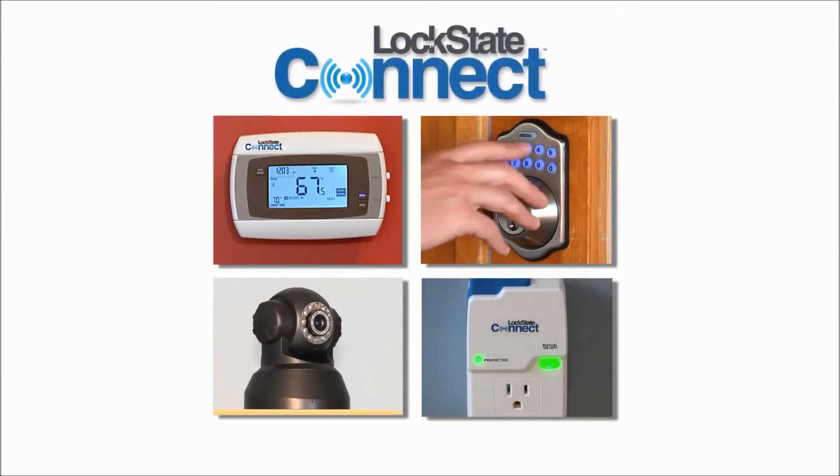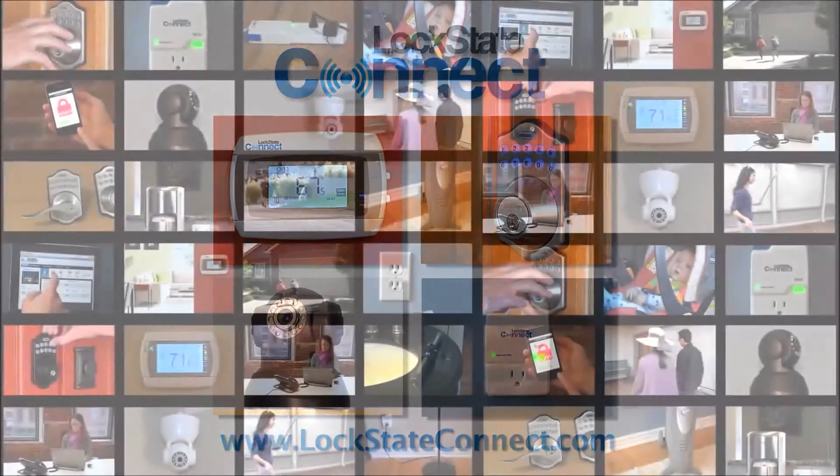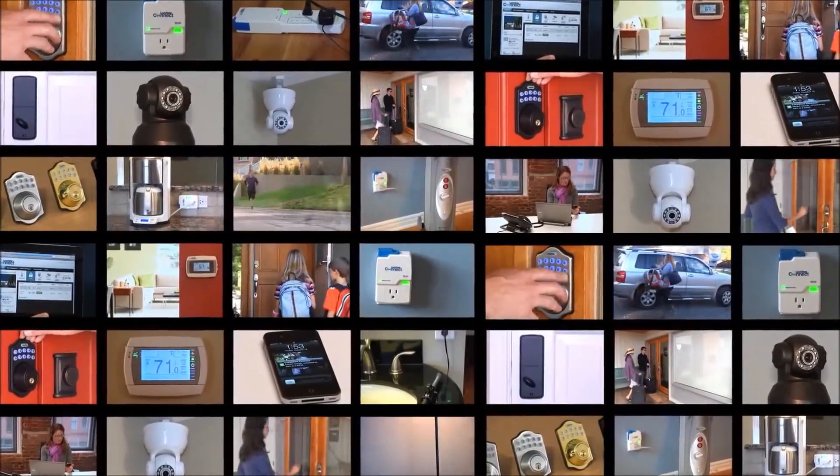For more information on this and other Lockstate Connect internet controlled devices, visit LockstateConnect.com. Stay connected with your home from wherever life takes you.